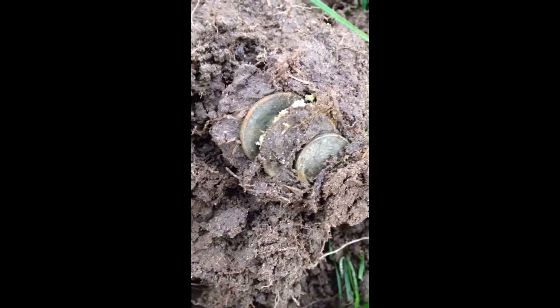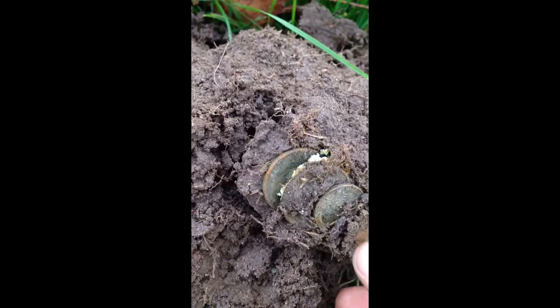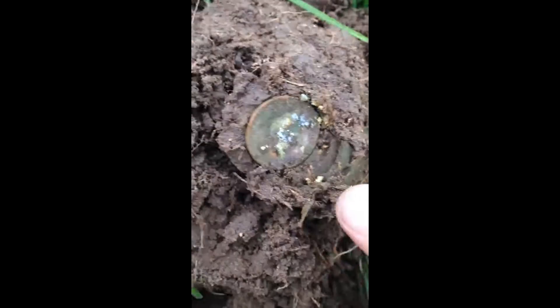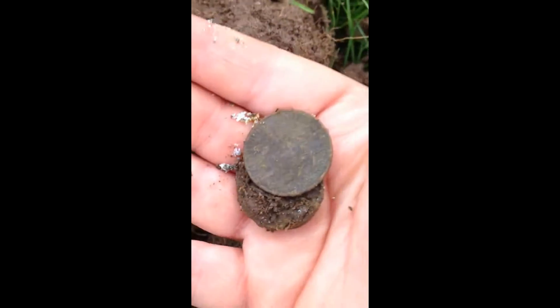I think they're all clad, but who doesn't love breaking open a coin ball like that? Let's see what they all are — there's a dime, a penny, two quarters, oh there's another penny. It's like a battery or something on there. Very nice.